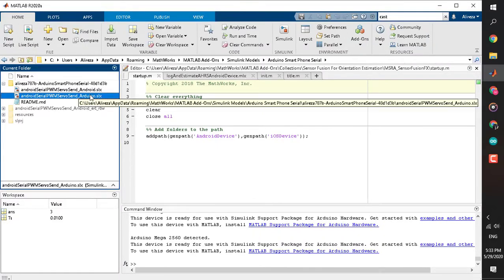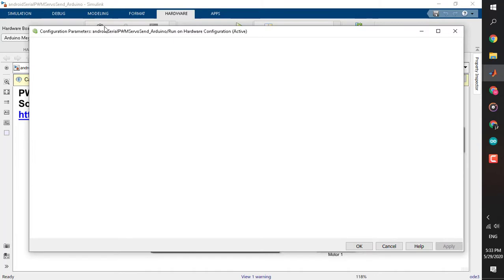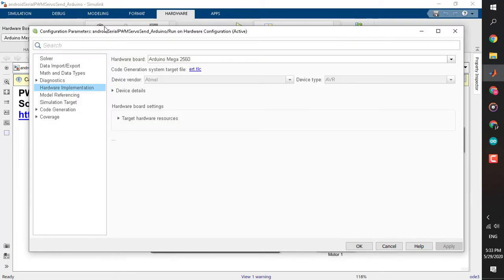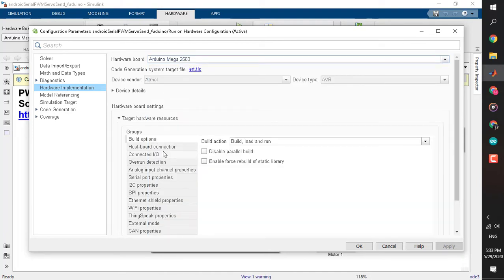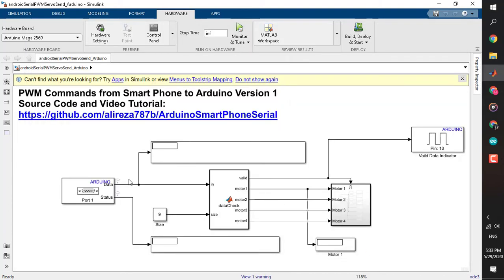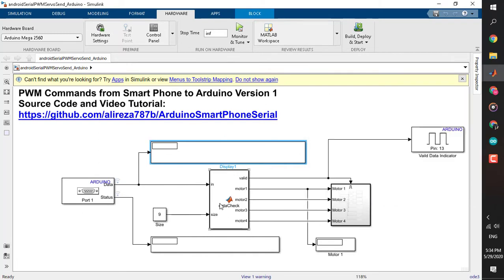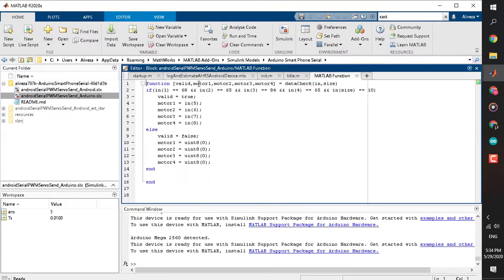Now let's look at the Arduino Simulink code — it is essentially the opposite of the Android side. In the hardware properties, make sure the Arduino Mega 2560 (or whichever board you are using) is selected. In target settings, I have set the COM port manually to COM9 because automatic detection sometimes doesn't work. The most important setting is serial properties: I'm using Serial 1 for receiving data from Android and Serial 0 for debugging only, both set to the same baud rate as before.